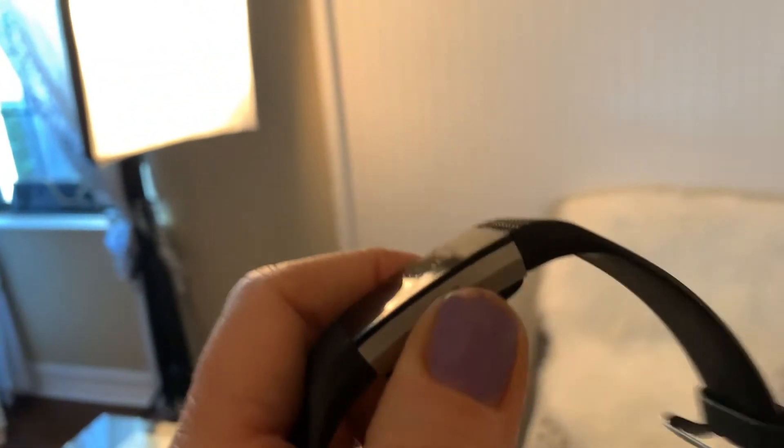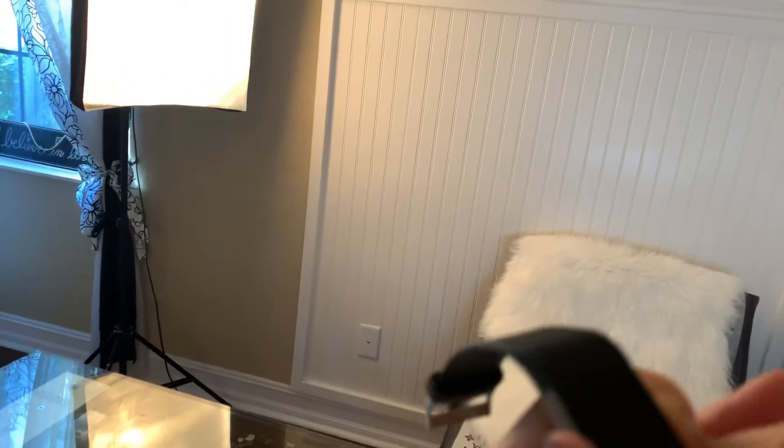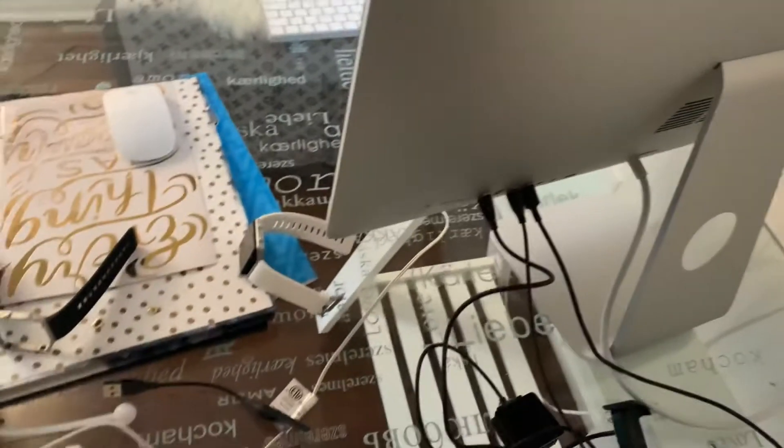They had a lot of problems with the Charge and actually discontinued it. I did have mine replaced by Fitbit twice through customer service — they're really good. They'll look up your warranty and replace it. There is a way to reset it by pressing and holding it. This charge is probably about two years old and could have gotten wet. The heart rate sensor is still working, so I'll probably call them to find out how to reset it. Customer service for Fitbit is great — you just call them on the phone.